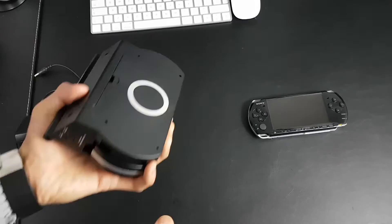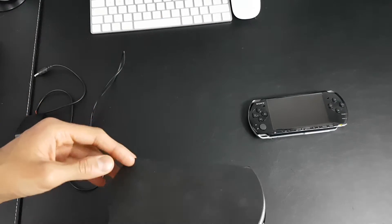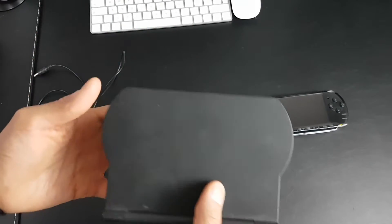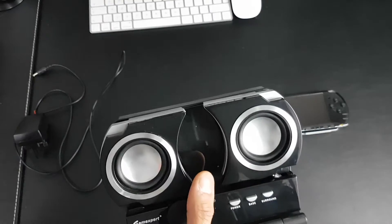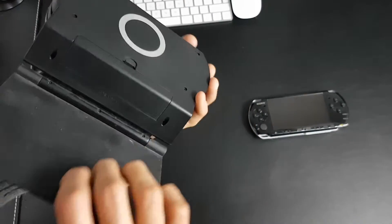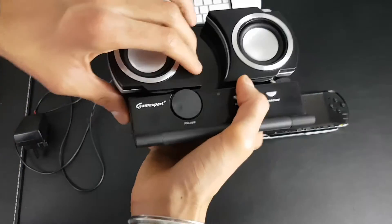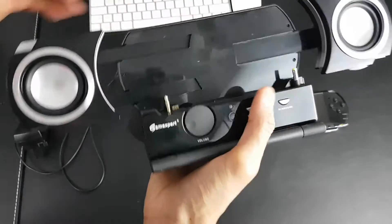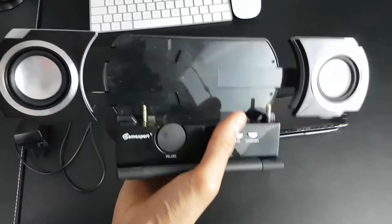This is a dock I used to have back in the day. I used to have this dock — what I did back in the day was a silly thing — I threw it out and I didn't get any money for it or whatever. I just threw it out for some reason, probably because I got fed up of it.